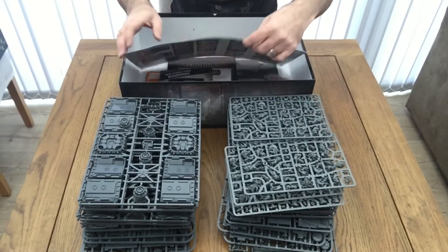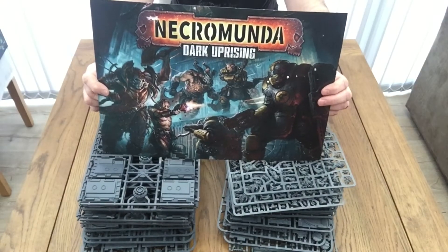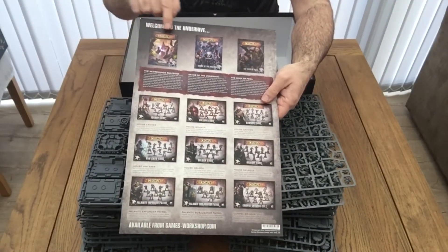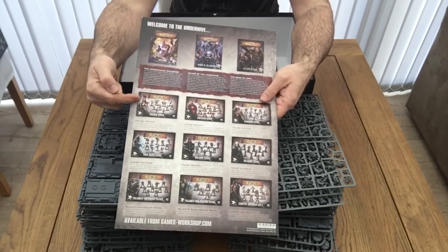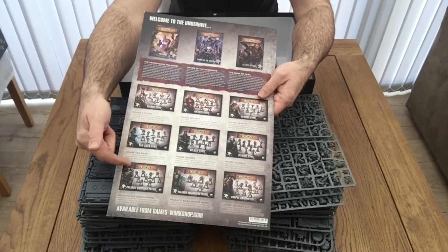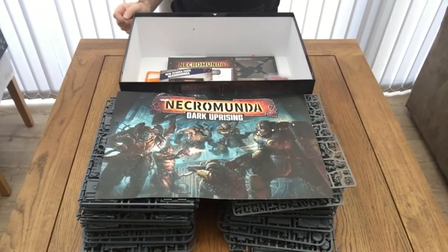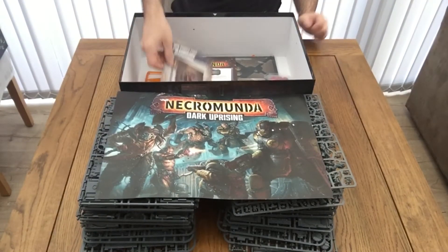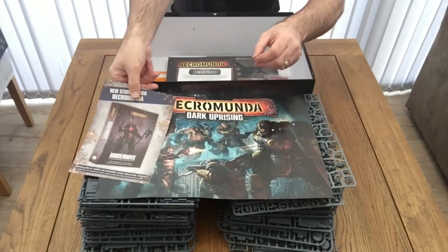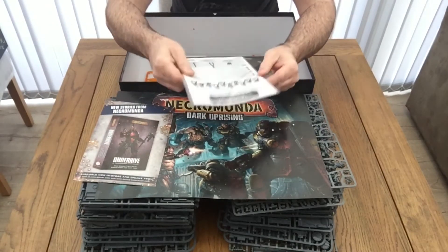Digging a little bit deeper into the box, we've got a poster with the artwork of the Necromunda Dark Uprising theme — spinning it around, a little bit more artwork showing the rulebook, Gangs of the Underhive, and Book of Peril. Also showing box illustrations of Escher, Goliath, Kaldor, Vansar, Orlok, Delaques, Palanites, Enforcer Patrol, Subject 7 Patrol, and Corpse Grinder Cultists. We've also got a leaflet advertising the Underhive and Terminal Overkill books from the Black Library.